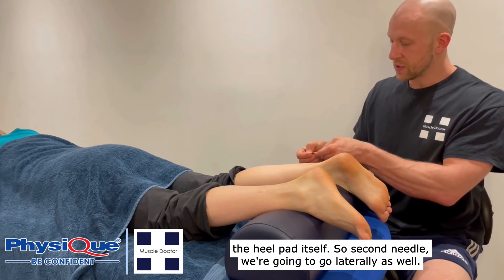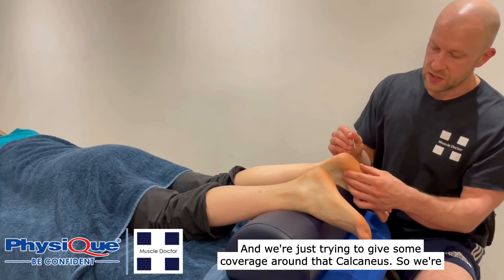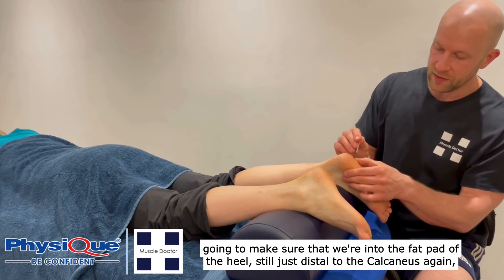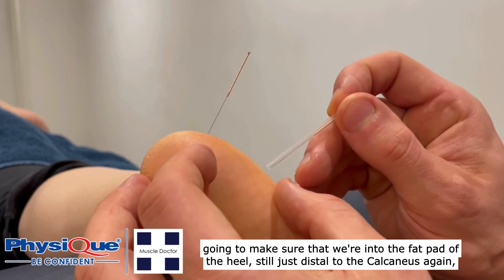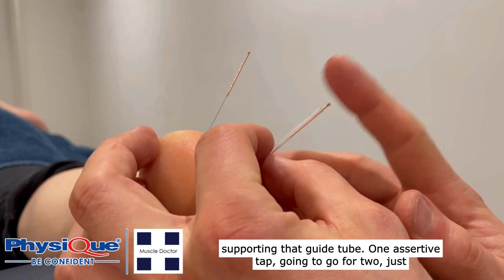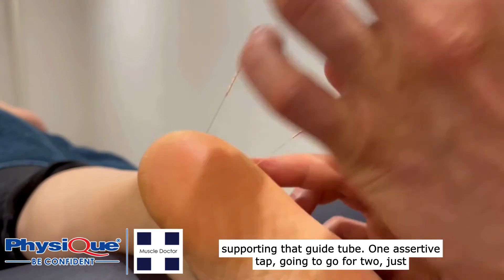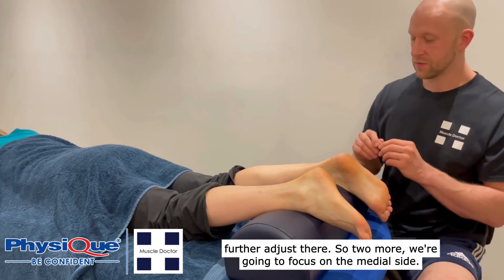For the second needle we're going to go laterally as well, just trying to give some coverage around that calcaneus. We're going to make sure that we're into the fat pad of the heel, still just distal to the calcaneus. Supporting that guide tube, one assertive tap — I'm going to go for two just to make sure that we're definitely in, and we are in. No need to further adjust there.